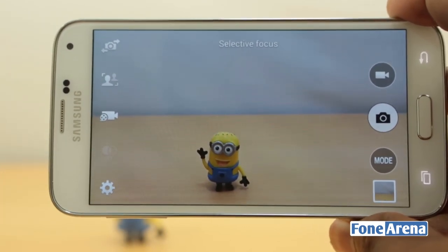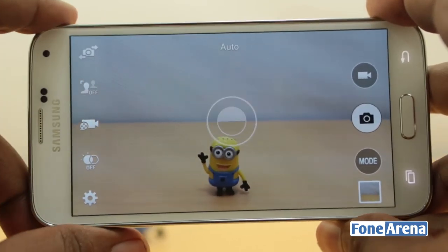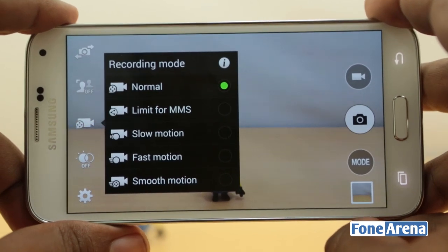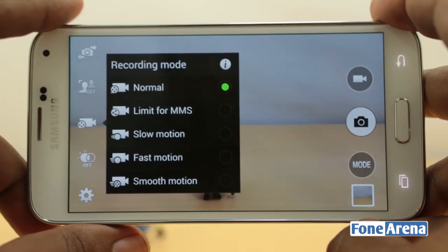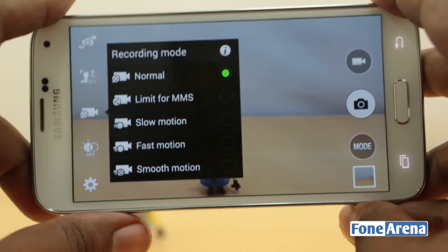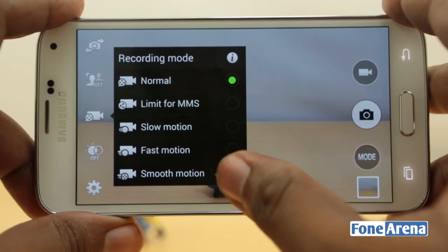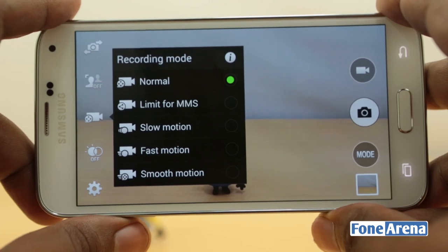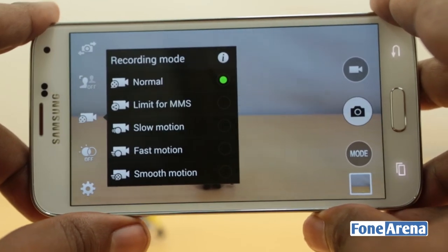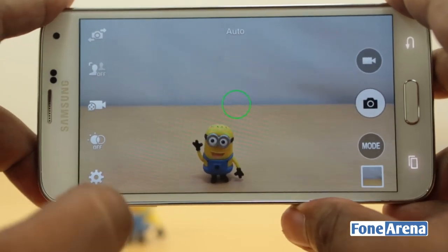Here is a sample of selective focus that I took recently, which worked after many attempts. The video mode quickly lets you select the types of video you want to take. For example, you have smooth motion, fast motion, and slow motion — pretty much the same as what you saw on the Note 3. Smooth motion is 1080p at 60fps. Slow motion is 720p at 120fps. It also records 4K resolution, which we will show you later.